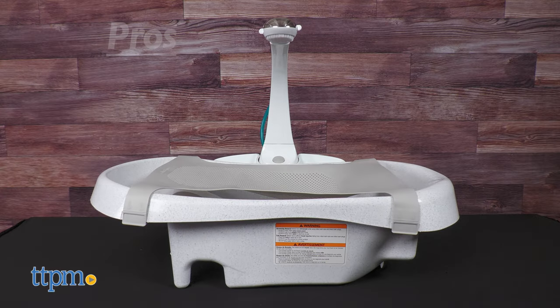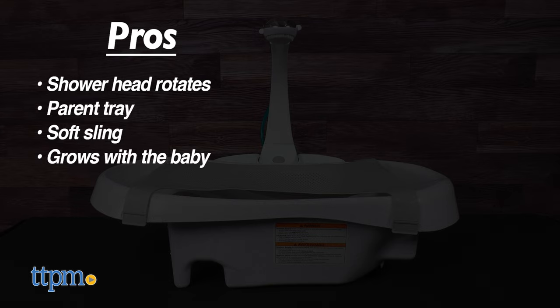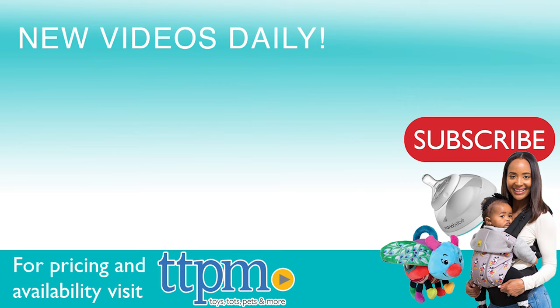My pros for this item are: the shower head rotates, parent tray, soft sling, and it grows with the baby. My only con is that the water pressure could be a little bit stronger. I give this 4.5 out of 5 stars. To see more baby item reviews, visit the TTPM baby YouTube channel.